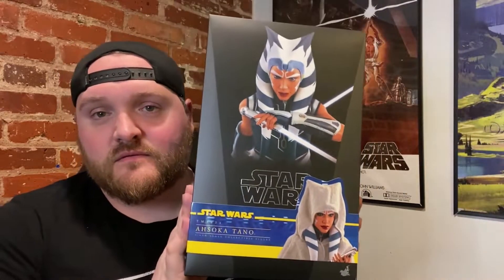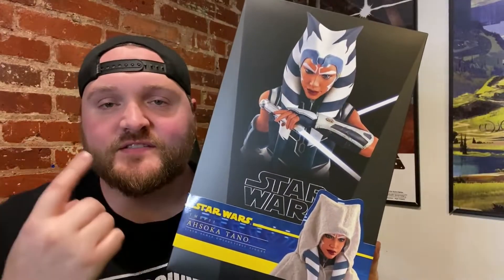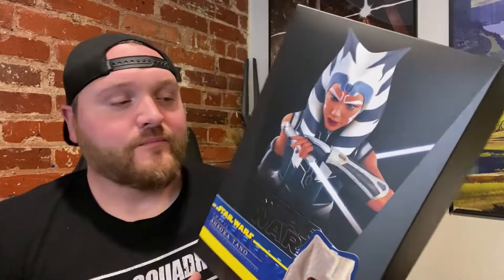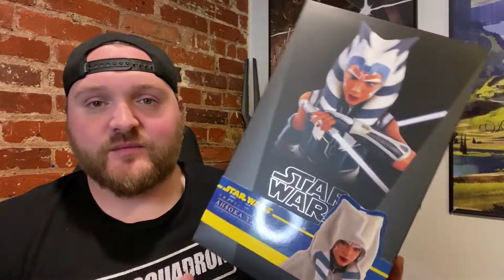Hey everybody, BP here. This video is a long time coming. I ordered this item in November 2020, it was expected to be delivered October 2021, and here we are in June 2022 and it arrived. This is the Season 7 Clone Wars Ahsoka Tano — super excited to get into this.